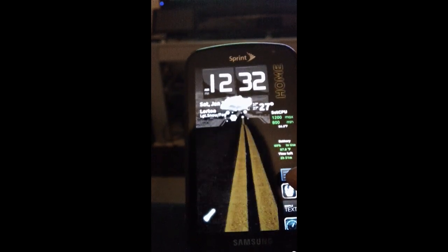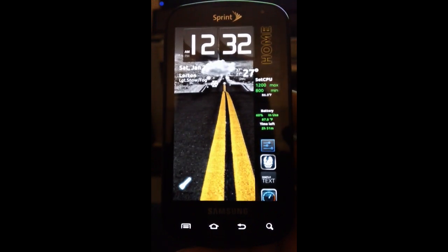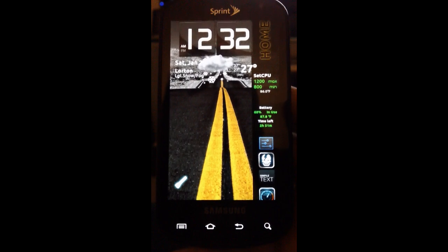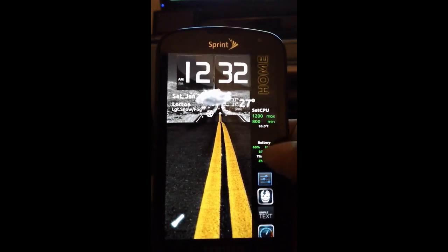Hey everyone, I wanted to do a quick review of my Android hubs on my Samsung Epic 4G — just the 4G, not the Touch. As you can see, here is my home screen with Minimalistic Text.